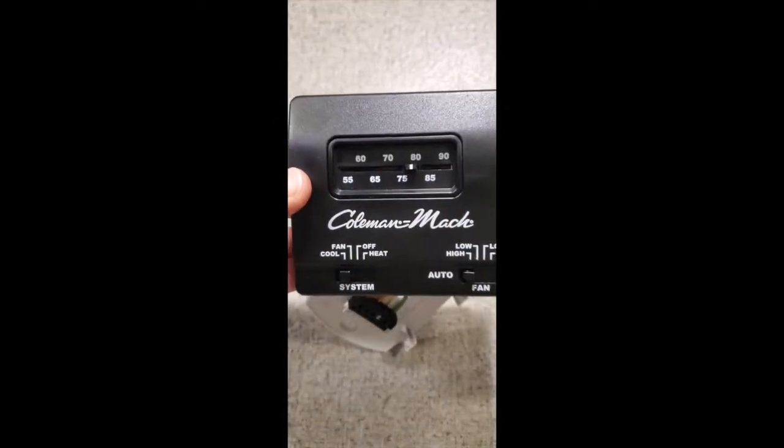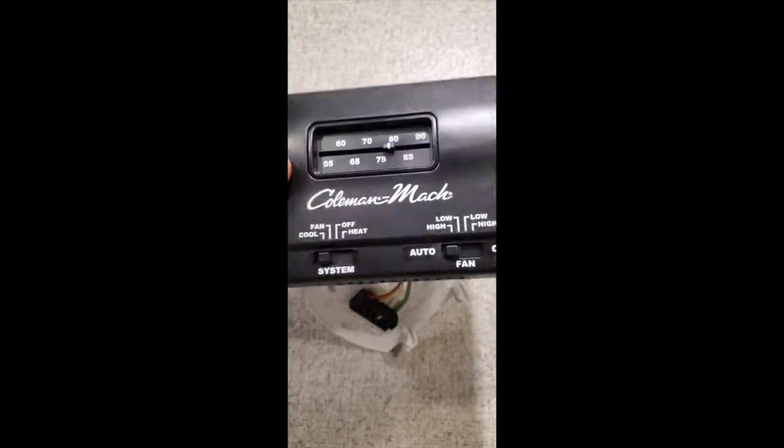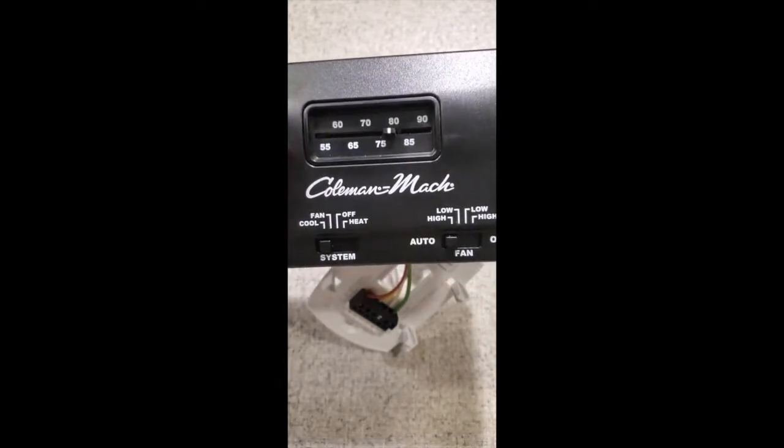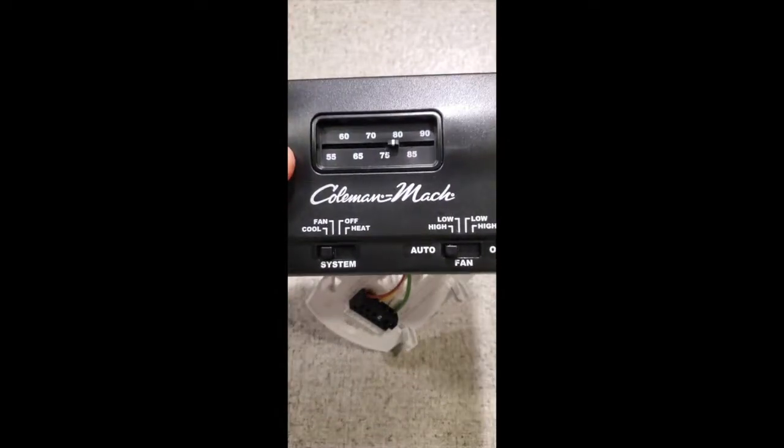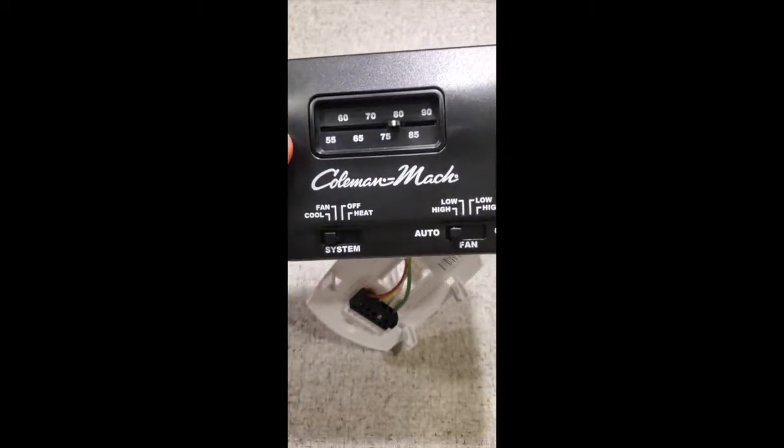I had this thermostat, which is pretty common in a lot of travel trailers, and I wanted to put in the Honeywell digital. I don't really like the little slider thing — it feels sort of old school to me.